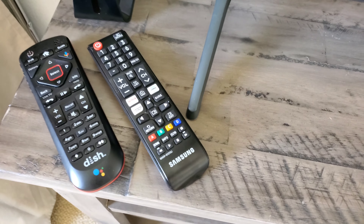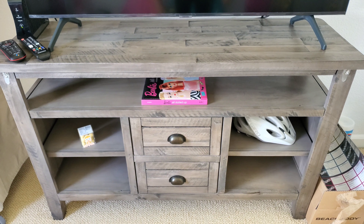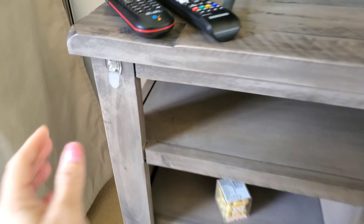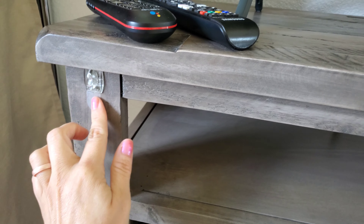Over here is my new TV. I got the Samsung. This little TV stand I got at Marshall's — I don't like it anymore. I put little stickies on it because it was downstairs and I decorated it.